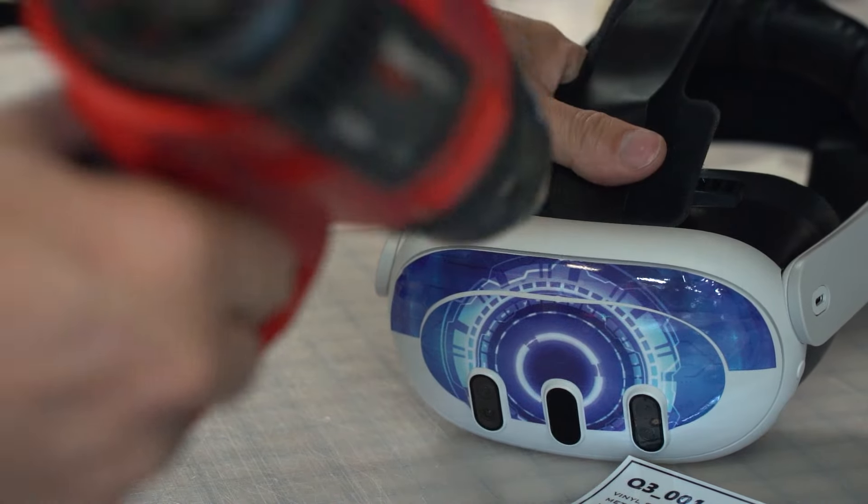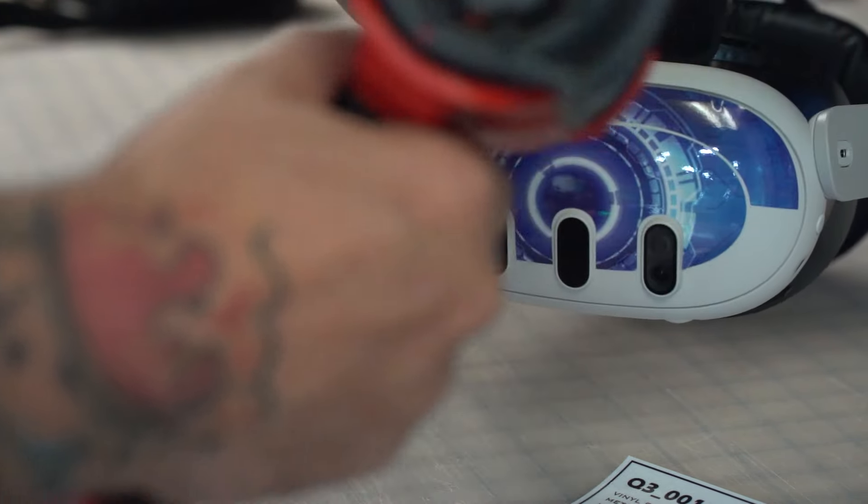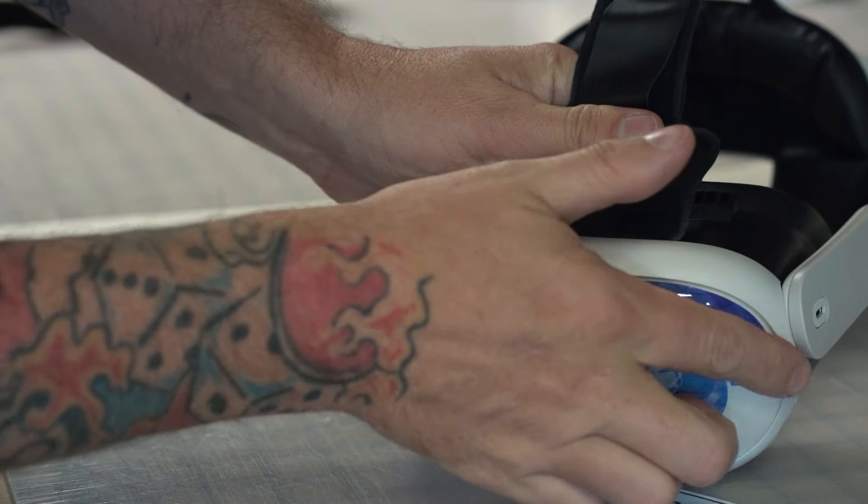Take some more heat, then use your finger to smooth it into place.